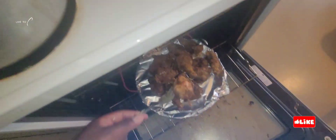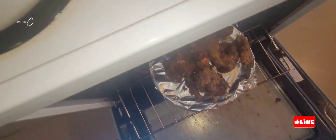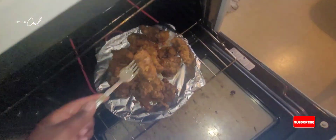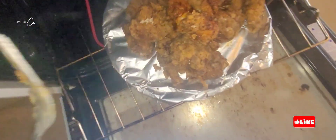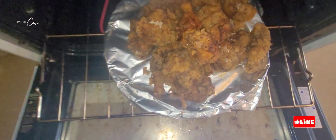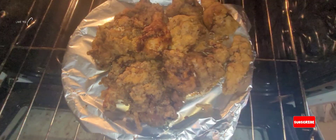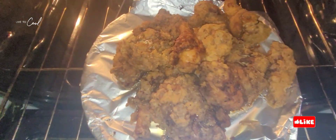Our fried chicken is finally all finished frying. Now we're going to leave it in the oven to make sure that it's cooked inside the chicken. Lovely, easy cooking, one two three. Our potato salad is finally finished and our chicken is finally finished.